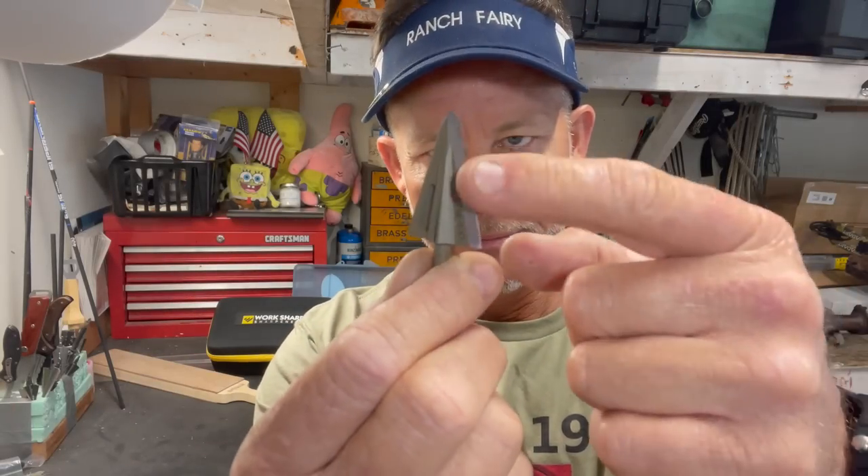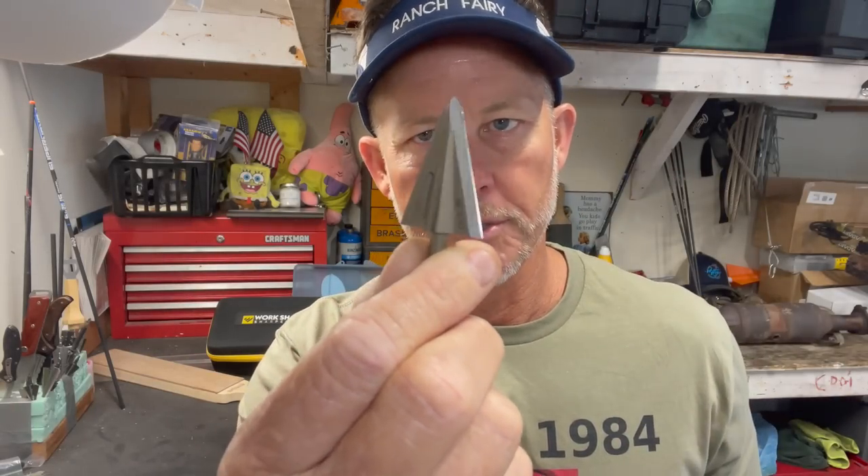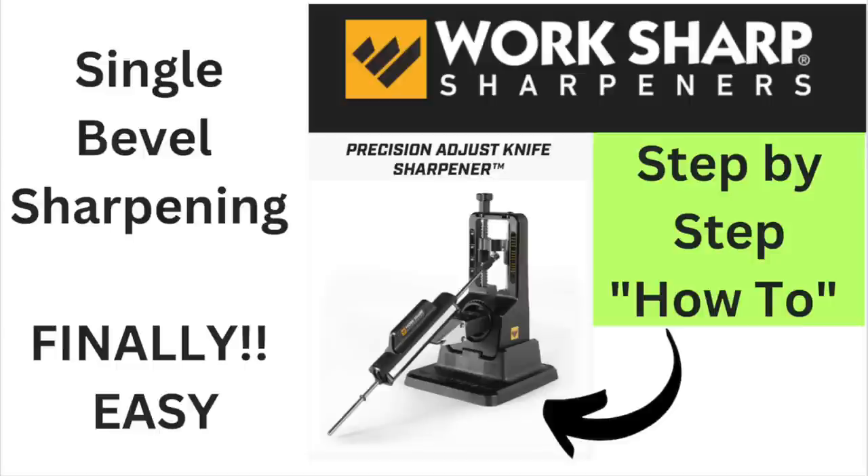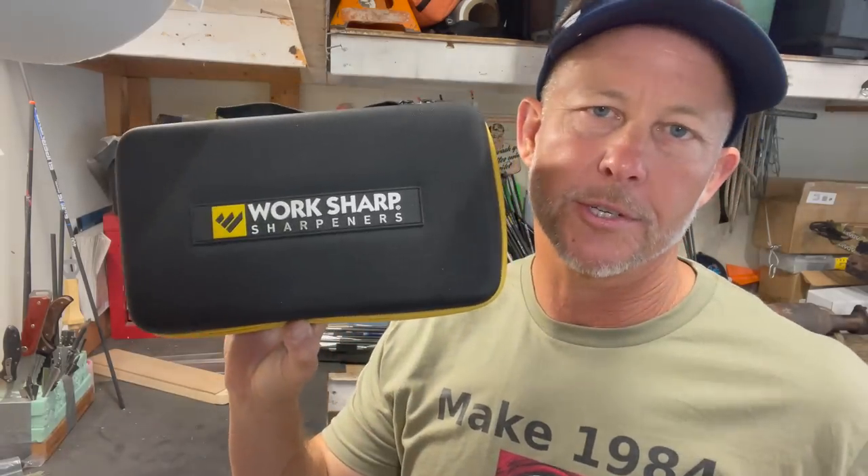The main bevel on this broadhead - what I call the pressure side - is 28 degrees. I've already done a sharpening video using the WorkSharp Precision Adjust, which is super detailed and shows you how to sharpen single bevel broadheads. It would work with every single bevel broadhead. There'll be a card pop-up and a link in the description.